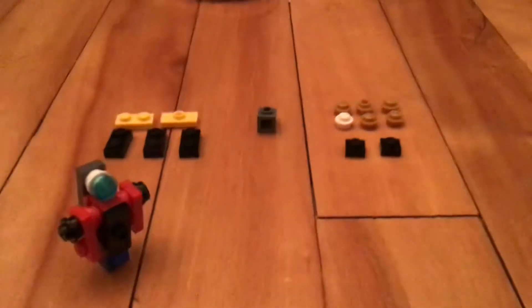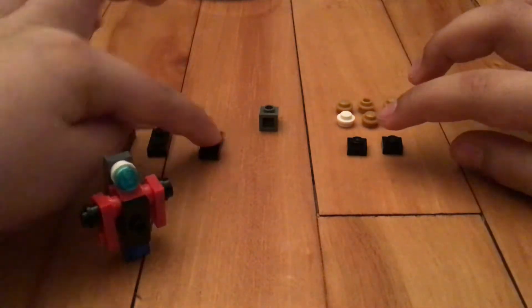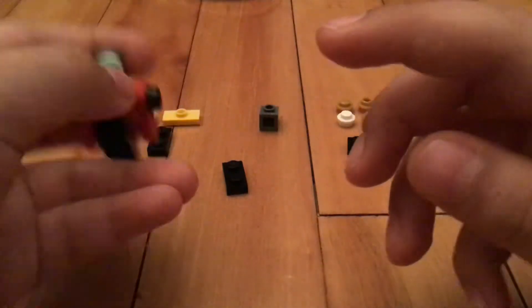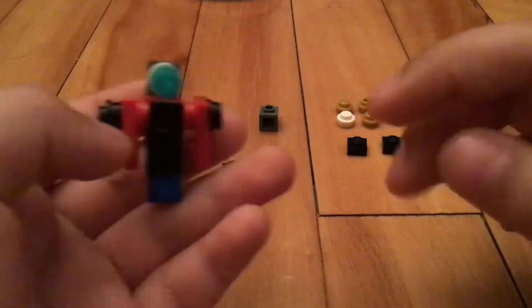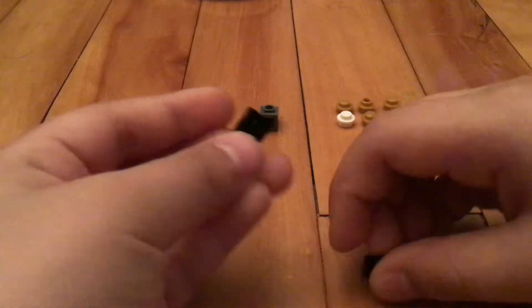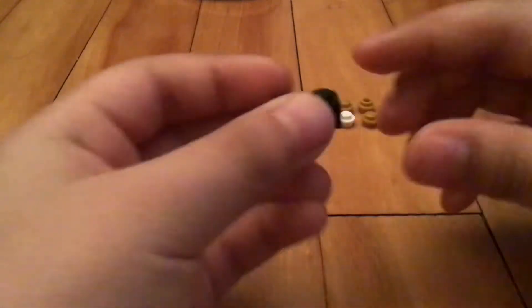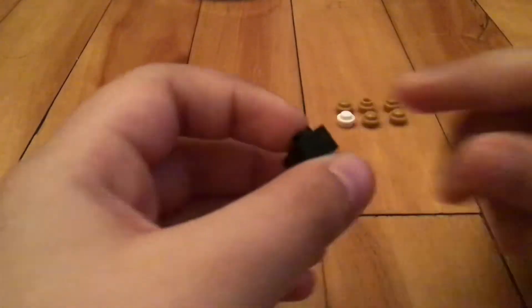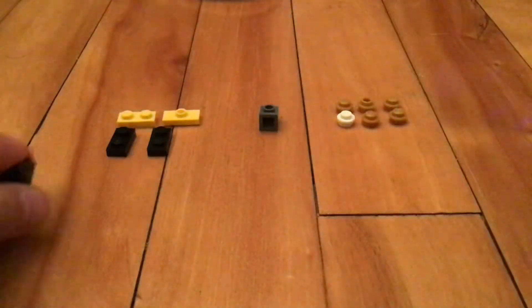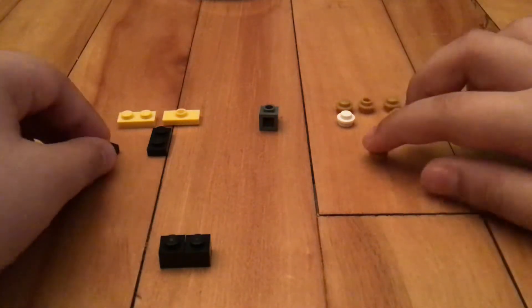Okay, so we're gonna use these pieces. I'm gonna move Optimus away. Put this right here, then put this right here, then put this right here, then put this right here. It'll be like this — okay, let me show you. Put this right on the side here, like this.